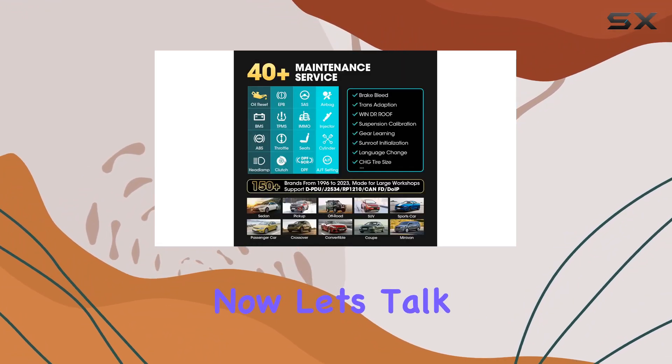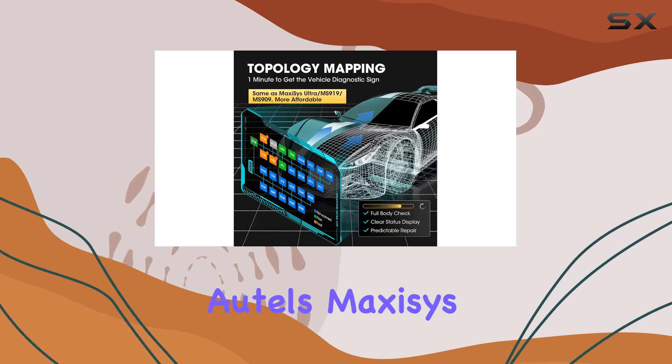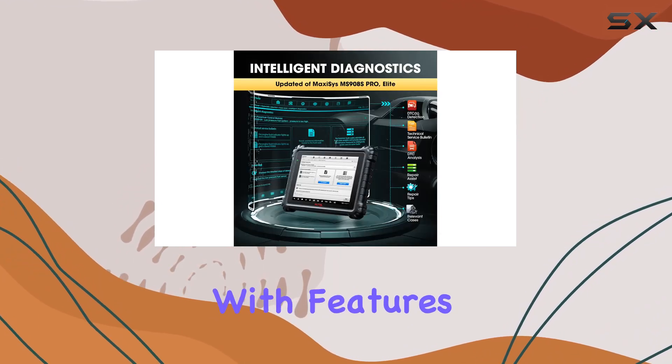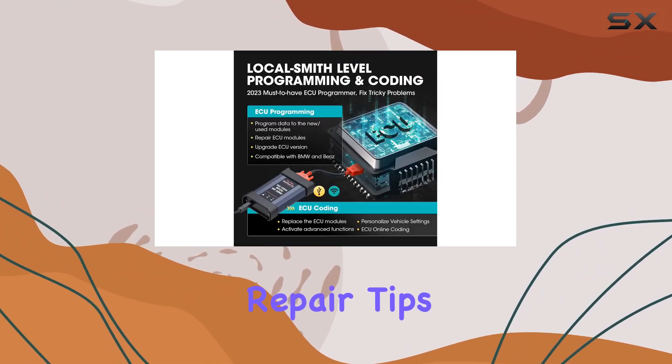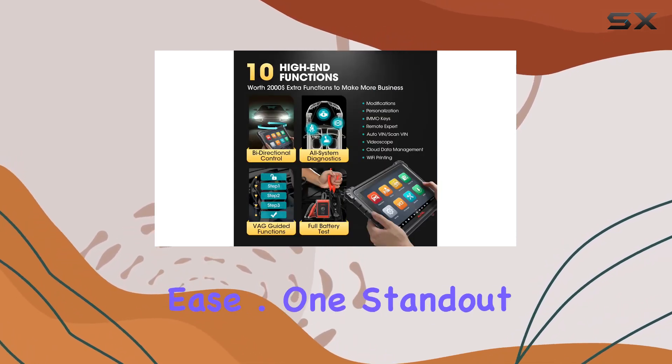Let's talk about the intelligent diagnostics. This scanner is on par with AutoMaxiZ Ultra, making the diagnostic process a breeze. With features like TSB publications, DDC analysis, repair assist, repair tips, and relevant cases, even beginners can tackle complex issues with ease.